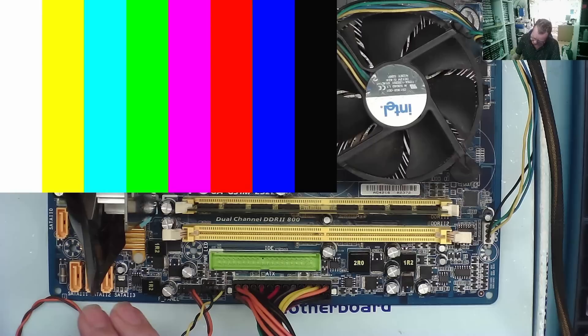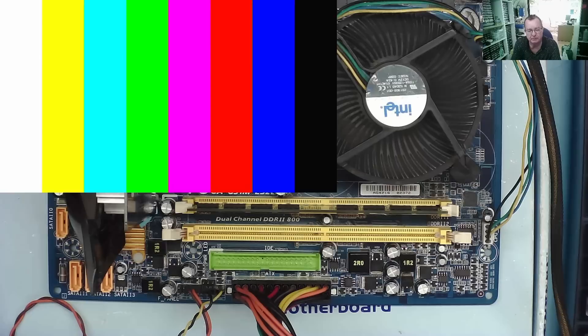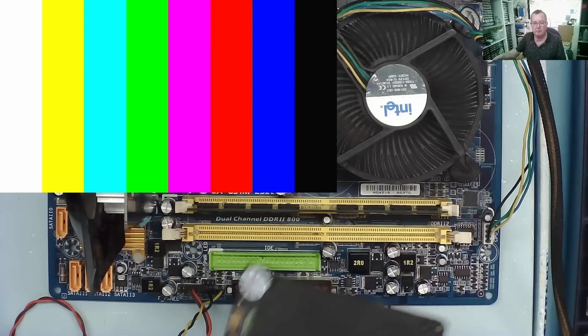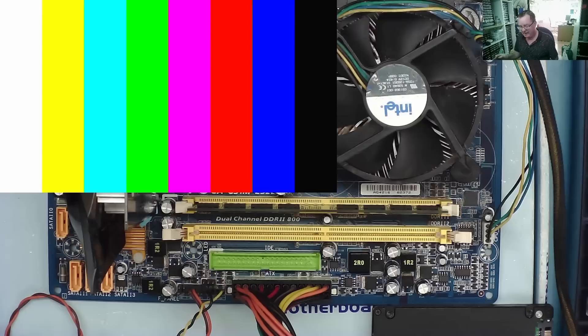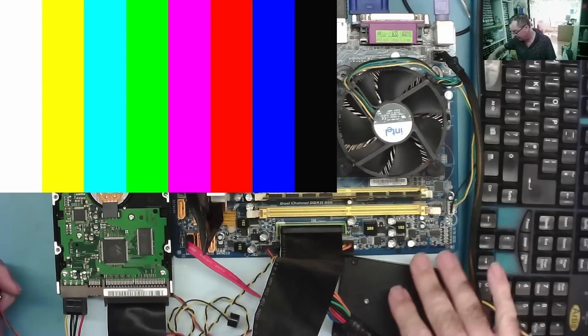I have my test board connected up — this one has SATA and IDE, it's ideal for this sort of work. We'll just test it first. This is without a hard drive — you can see it is actually booting up. So let's put our boot drive on, let's put this other drive on. This is my little 60 gig SSD but it's absolutely ideal as a test drive. I also have the IDE drive attached. Let's see if it will boot from my SSD.